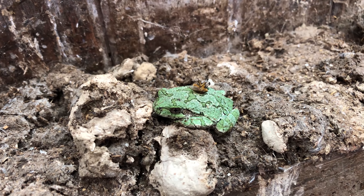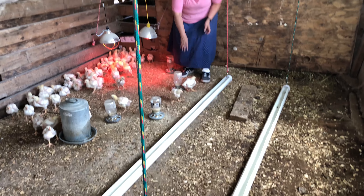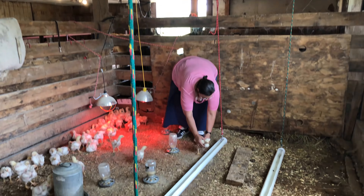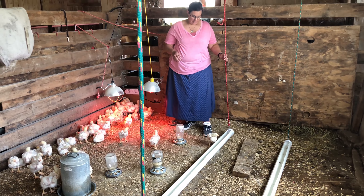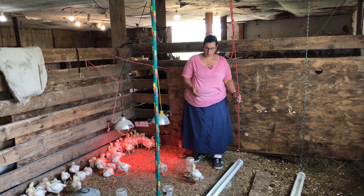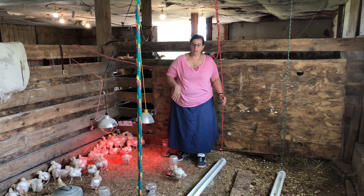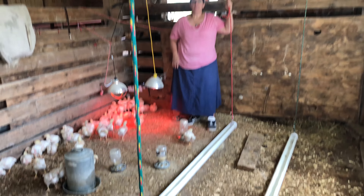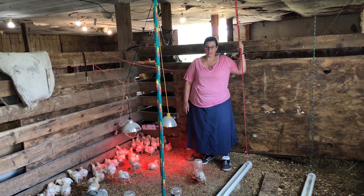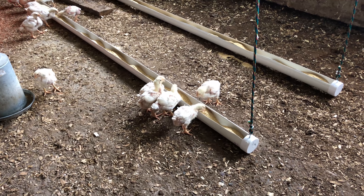Here they are — they're hung, but they're just barely touching the ground because these chicks are little. They'll just be able to get their head in there to eat, and then as they get older we'll raise it up so they're not sitting in it, walking in it, or pooping in it. We want it to be chest high for the birds. All in all, in terms of cost — caps, eye bolts, everything — these are about nine bucks a piece.